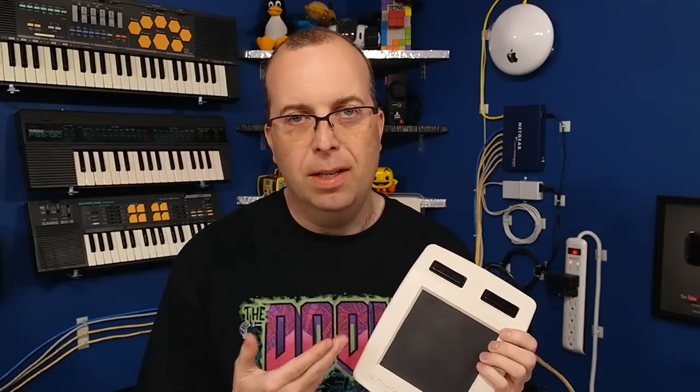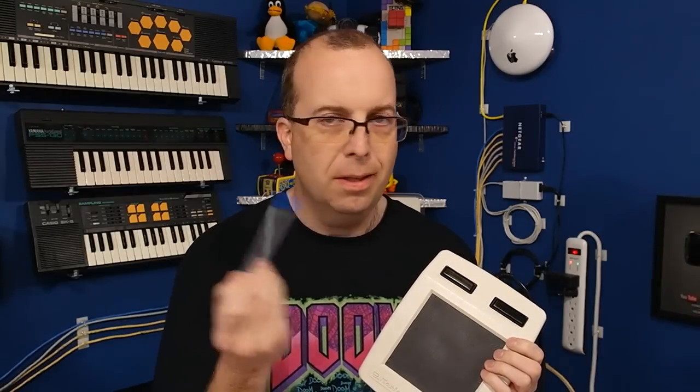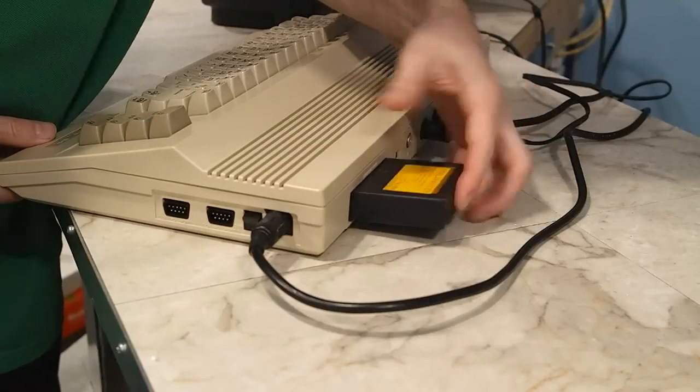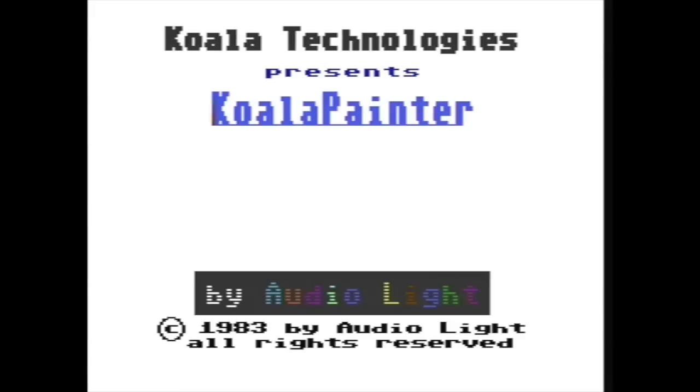It's supposed to come with a stylus, but mine didn't have it. It's just a touch sensitive surface, so I'm going to use the blunt end of a ballpoint pen — I think that will work just fine. When you put in the cartridge and then power on the computer, you will see this neat little intro screen. It may not seem that impressive, but notice at the bottom that it was made in 1983.